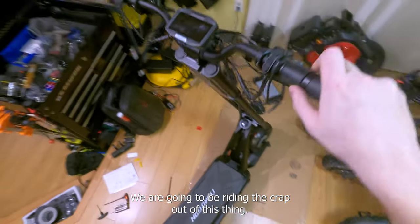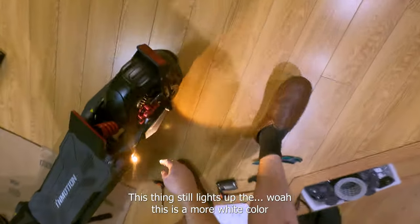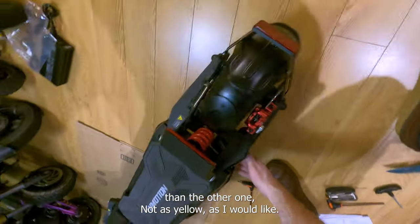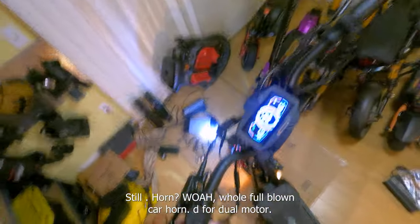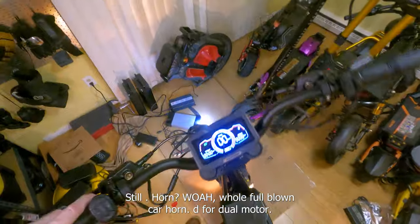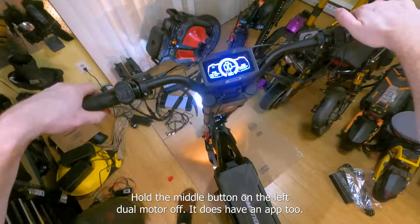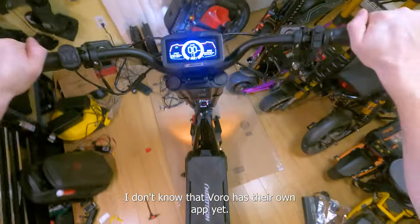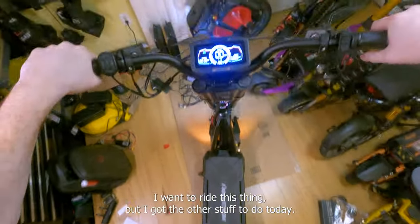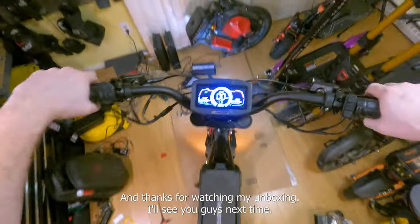Oh yeah — we are going to be riding the crap out of this thing. Actual working turn signals on an electric scooter — how many other scooters have that? The headlight works, I need to tighten it up still. Horn — full-blown car horn. D for dual motor mode: hold the middle button on the left, dual motor off. It does have an app too — I think you just download the InMotion app and connect it to your scooter. Make sure to subscribe if you want to see me ride this thing — thanks for watching!